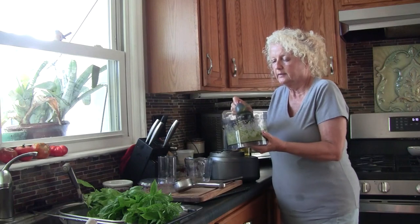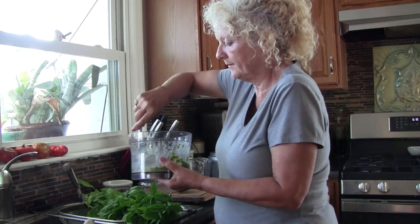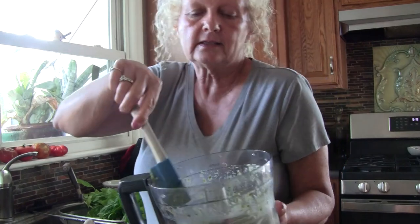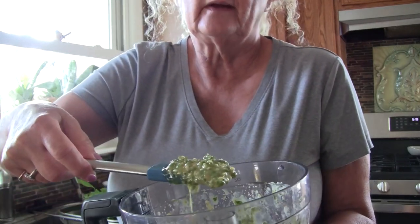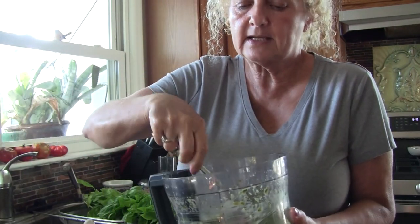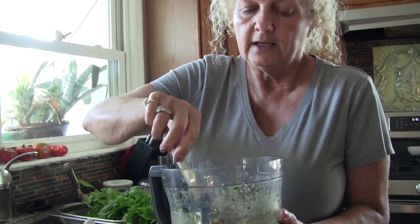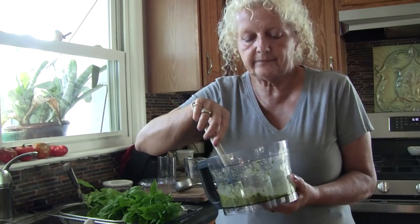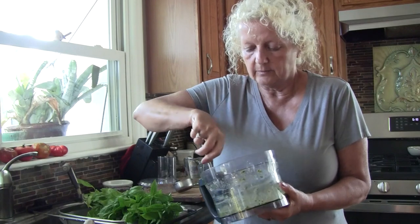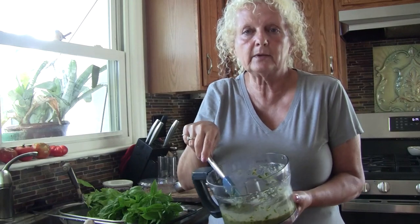I'm going to take my blade out and mix this around a little bit. This is what it looks like, and that is so flavorful. You can put a little dab of it beside a steak, you can put it on bread toast, you can dip pita crackers in it — that's delicious. In fact, that's how I had it when I had it at a restaurant, something similar to this. So this is very delicious. I'm going to put this in a jar.